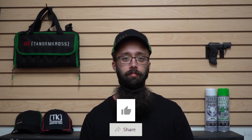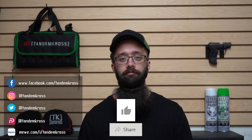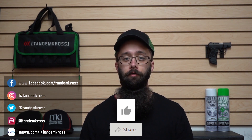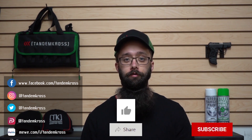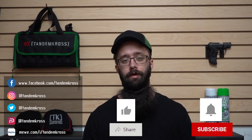I'm Bill with Tandem Cross, making good guns great. Before I get started, please like and share this video on whatever social media platform you found it on. Follow us on Facebook, Instagram, Twitter, Parler, and MeWe. And if you're on YouTube, please click subscribe and the notification bell so that whenever we upload a new video, you'll find out right away.